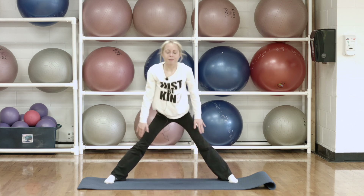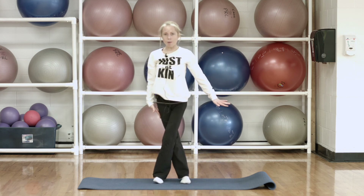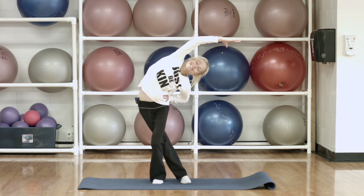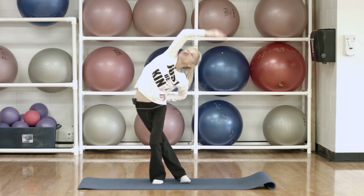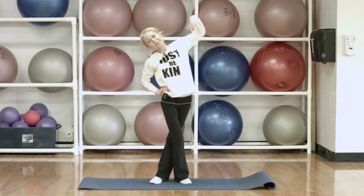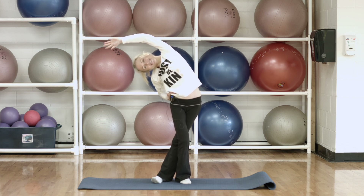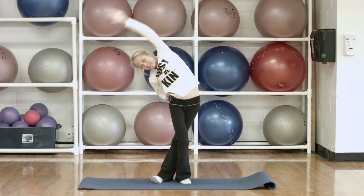And then take it all the way up here — walk those feet in together. We're going to cross one leg over the other, take the arm of your back leg and reach it over, stretching that side. And then just brush the ceiling and switch — the other leg goes in behind, reach over and hold that there. And then bring that back up.